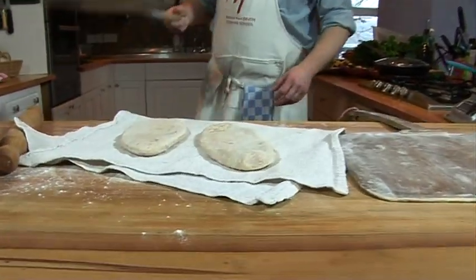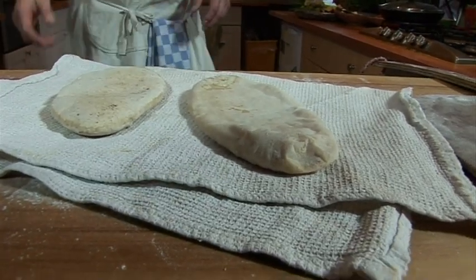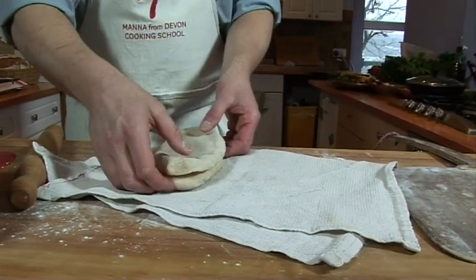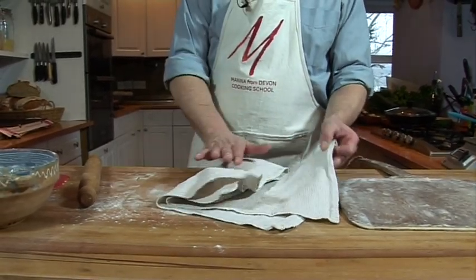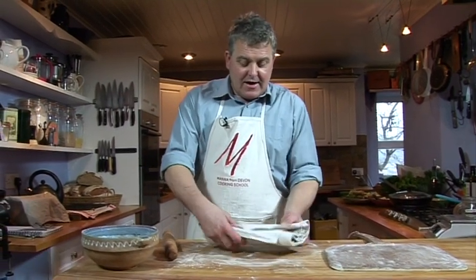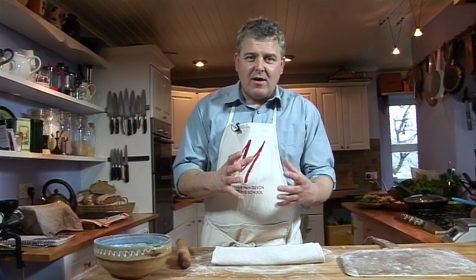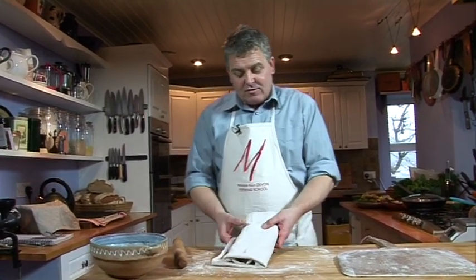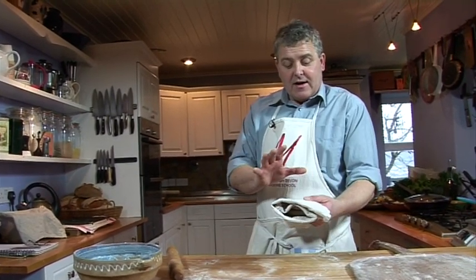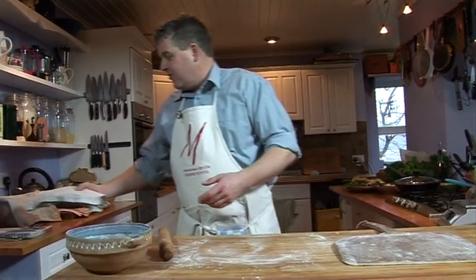And there are the pitas out of the oven. What I want to do with those is wrap them up. As they cool, the steam will keep them nice and soft. If I left them out in the open they'd crisp up, and then when we came to open them up into a pita pocket that wouldn't be quite so good — they'd be crispy and much more likely to break. So I'm going to set those to one side, let those cool, and then a little bit later on fill them with some salad and some hummus and some tomatoes. Absolutely fantastic.